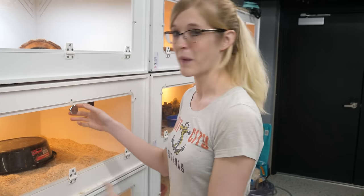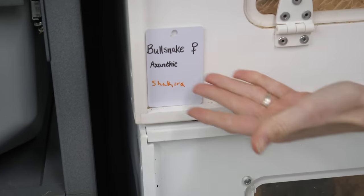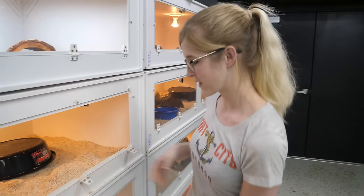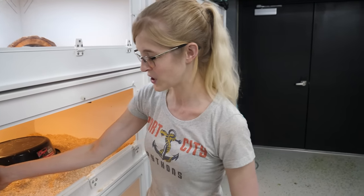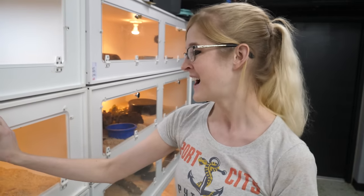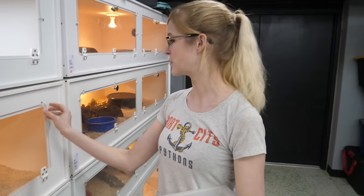These eggs were laid by Shakira, who is our exanthic bull snake. She has no morphs or anything, but she's a beautiful girl and laid some lovely eggs. One of our staff members, Madison, graciously took them out because Shakira laid them on the cool end of her enclosure without a lay box, since she laid early.